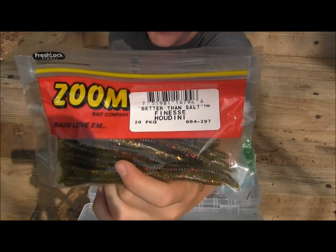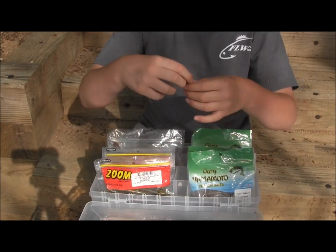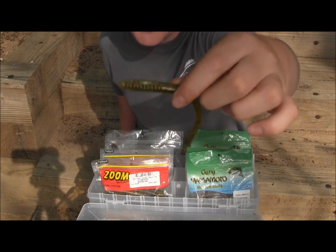Another great bait to wacky rig are the Zoom Finesse Worms. They are a little longer but a lot thinner and have less salt, and are a lot less weight. So I fish them on a spinning gear. Houdini color right here.